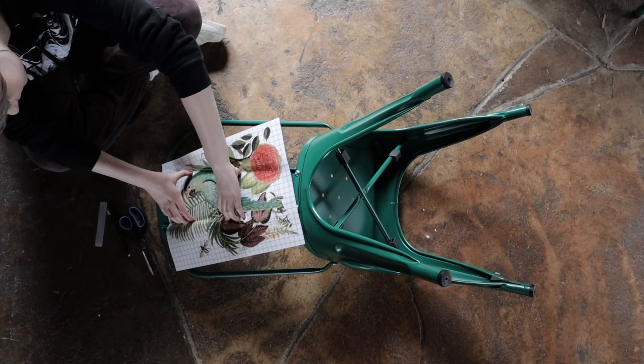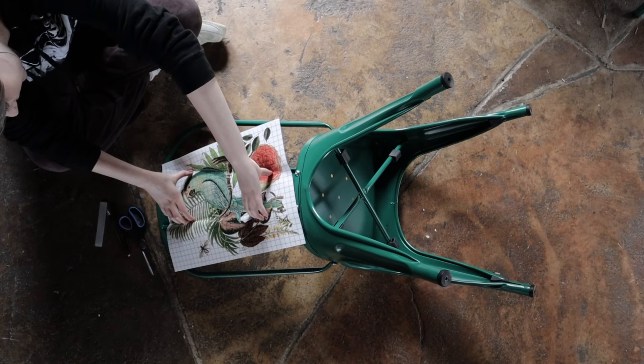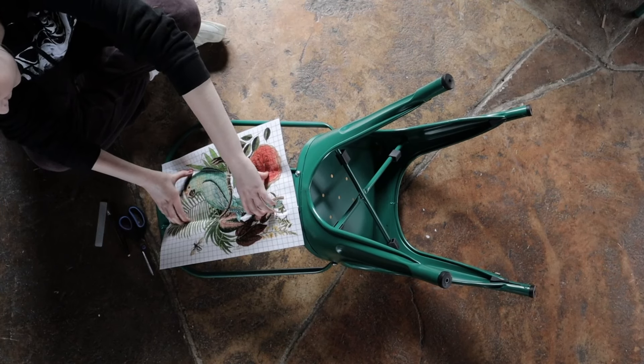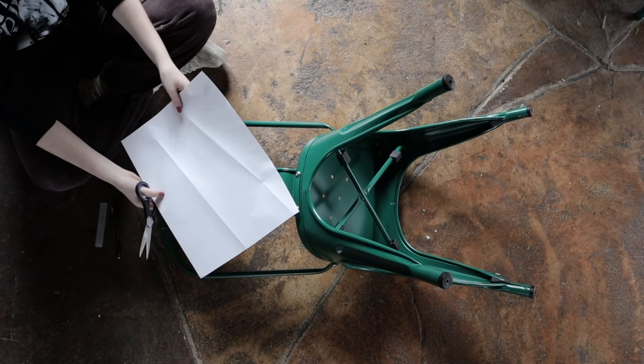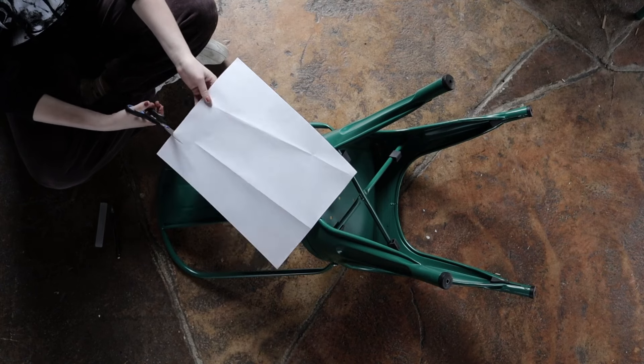Take your transfer sheet and keep the backing on so you can rub along the line of the chair and create a crease. This allows you to cut the proper shape so there isn't any overlap with your transfer.